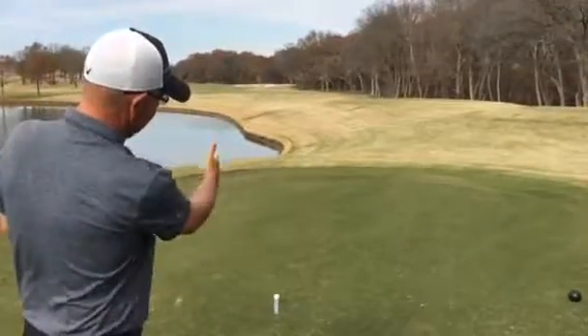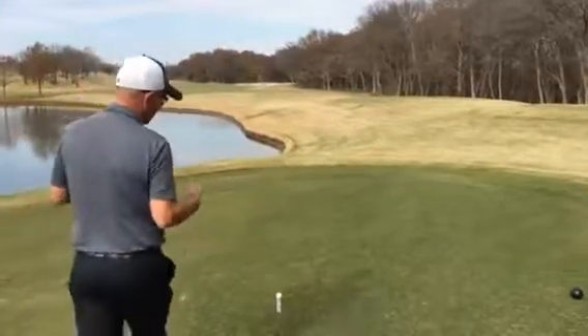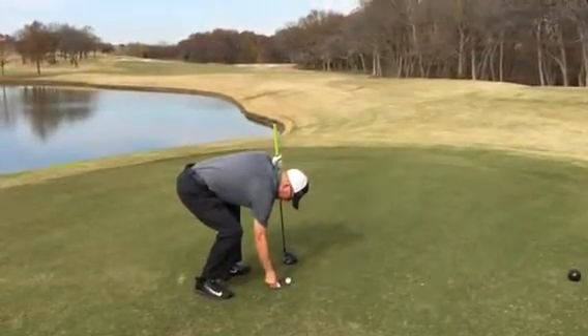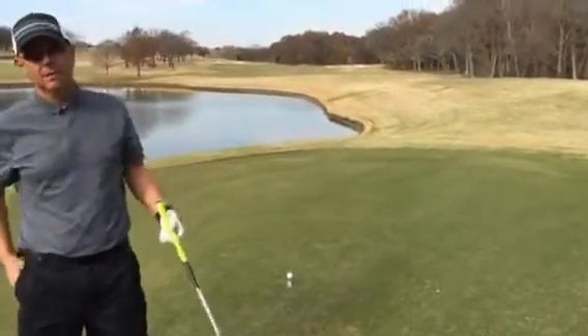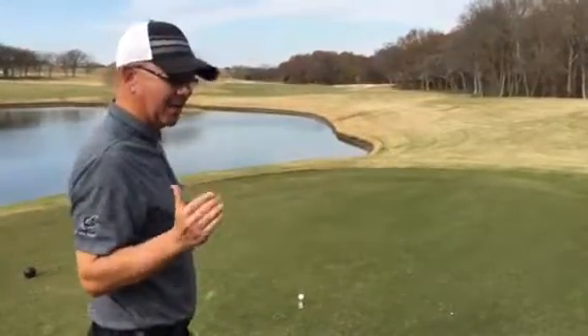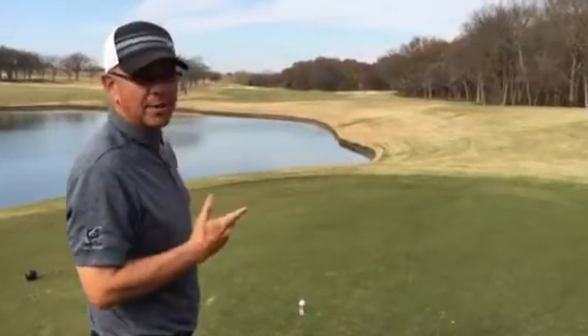So I've got the target tee, so you can see that everything's pointed towards the bunker. So what I can do when I'm out practicing, I can adjust the target tee and put the alignment aid, the target tee, right down the middle of the fairway. And if I can get my clubface aligned up to that target tee at impact, I will hit more fairways and have more fun.